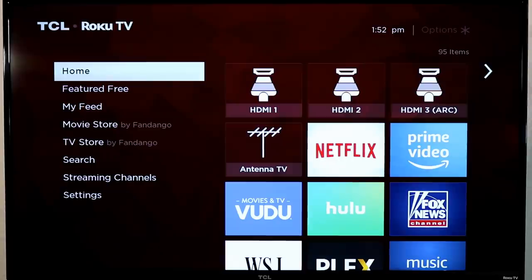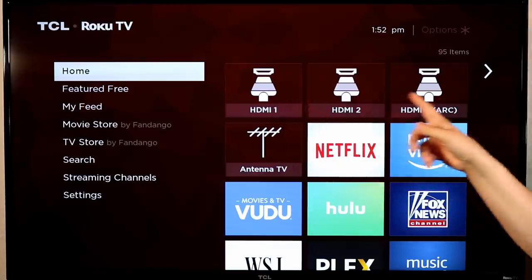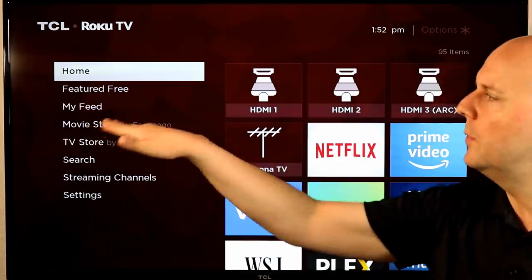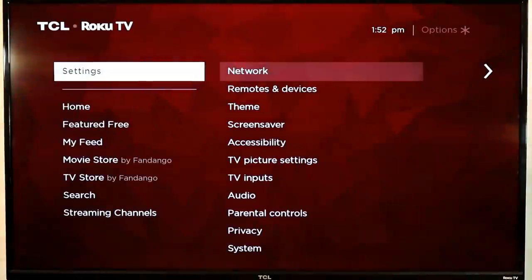This is the standard Roku player screen. I'm demoing this on a Roku TV, which means you can find things like the Roku inputs here — don't worry about that. Everything I'm going to show you is available on the Roku player models I listed. The only difference you may notice is the movie store and TV store; if you buy your Roku player from Walmart, their deal doesn't include that.